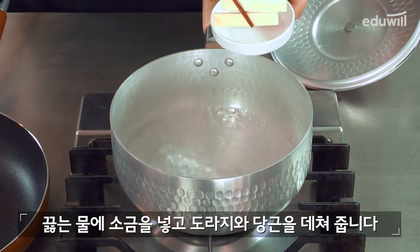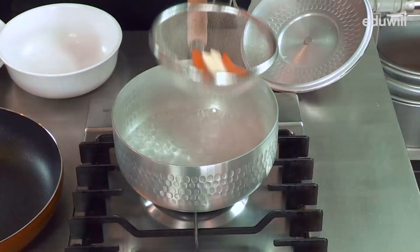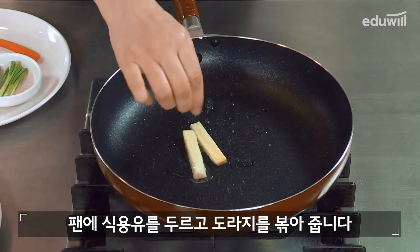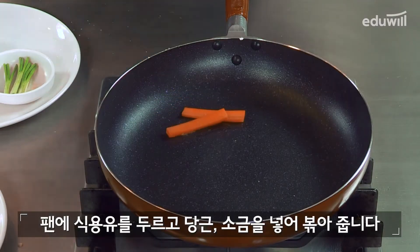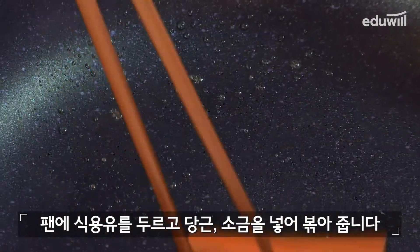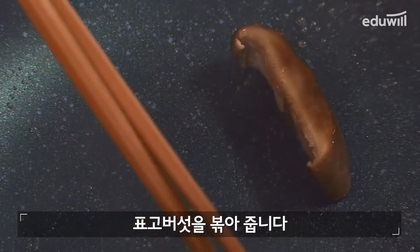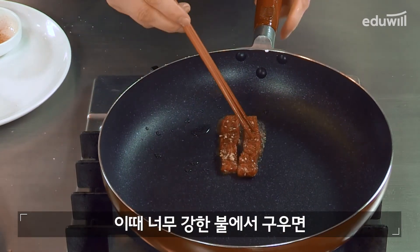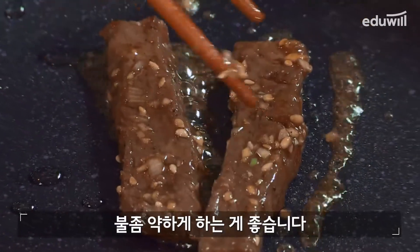끓는 물에 소금을 넣고 도라지와 당근을 데쳐줍니다. 팬에 식용유를 두르고 도라지를 볶아줍니다. 팬에 식용유를 두르고 당근, 소금을 넣어 볶아줍니다. 표고버섯을 볶아줍니다. 팬에 식용유를 두르고 고기를 넣어 익혀줍니다. 이때 너무 강한 불로 하시면 고기가 갑자기 수축하므로 불을 좀 약하게 하시는게 좋습니다.